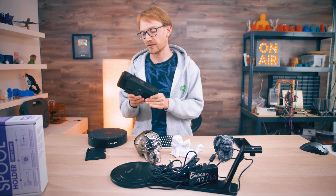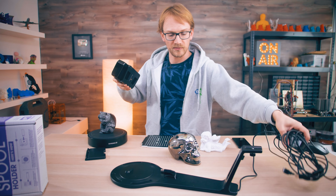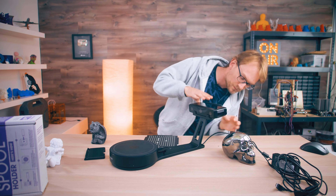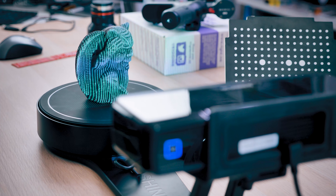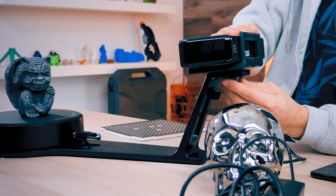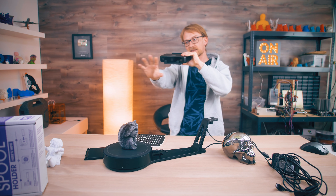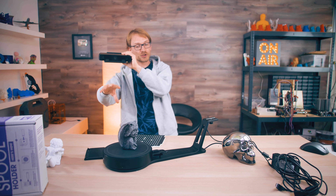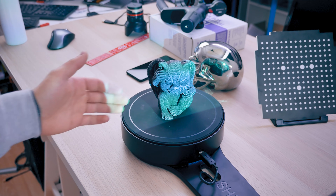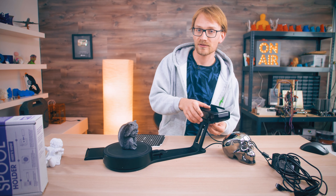The Einscan actually has two different use cases. First, the turntable mode — you place your object on the turntable, it sits on the stand, the turntable spins, and the scanner projects its light onto the object. Second, you can take the scanner off the platform, mount it on a tripod, and manually take it from perspective to perspective — it merges those shots automatically. However, there is the issue of stray light: the projector isn't very bright, so you can't really use it outdoors in the sun.